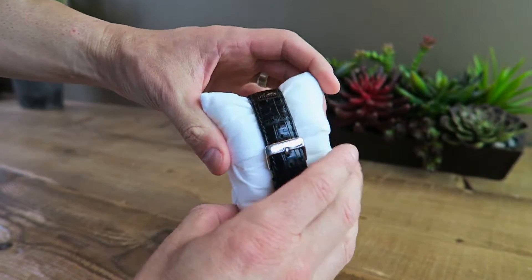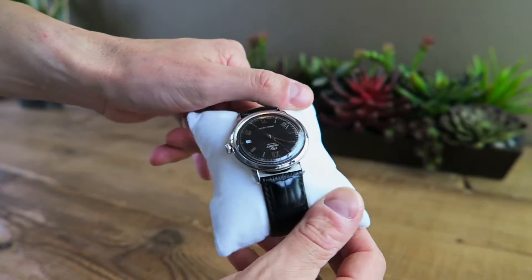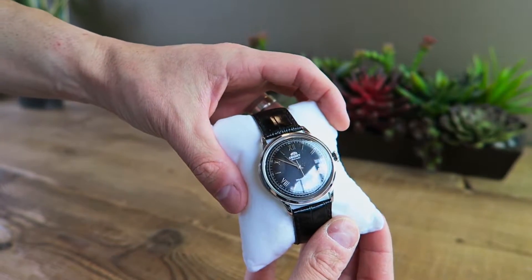Giving it a little spin around, you can see the leather here. Now this is a 21mm strap, so it is a little bit hard to find replacements if you want to change it up. But they are out there — you probably just have to order them online instead of going into an actual store.